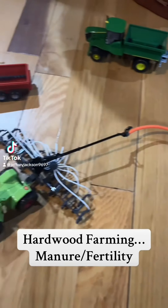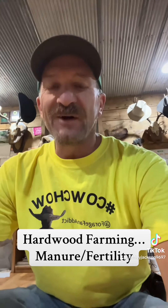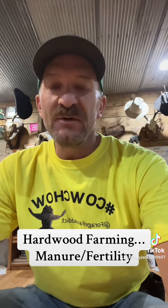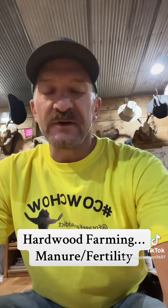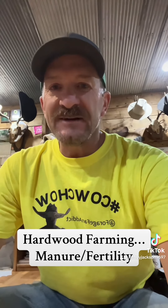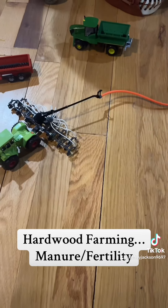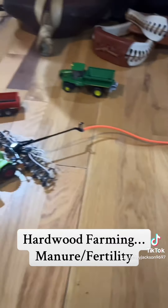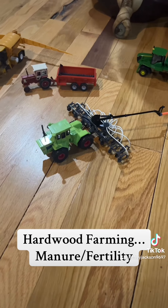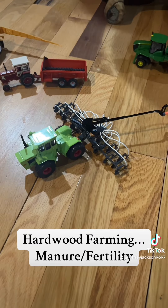We're gonna start today with a little bit of hardwood farming. I've had a few questions in the last couple weeks about manure and alfalfa. We're at that point where we've got some large yards, maybe some dairies that have got some manure, their silos chopped. I've been getting the question: can we put some manure out this fall and be able to plant alfalfa next spring?